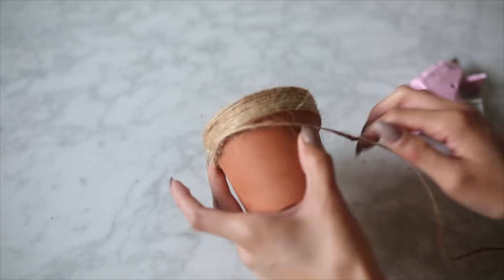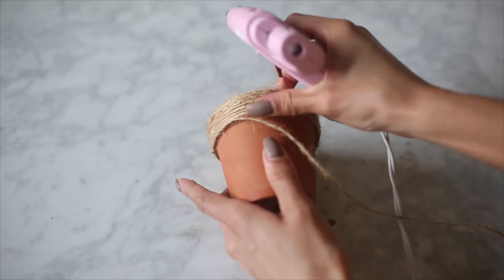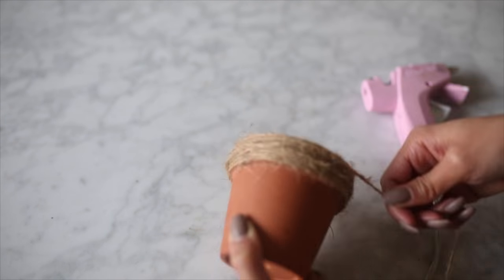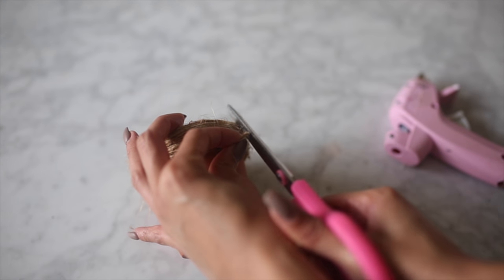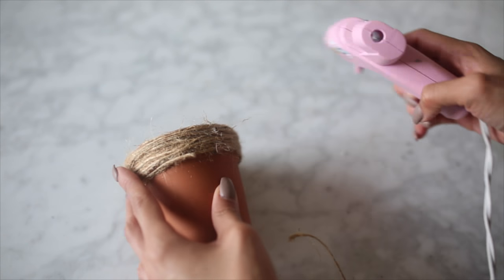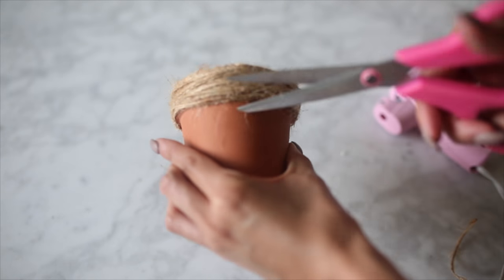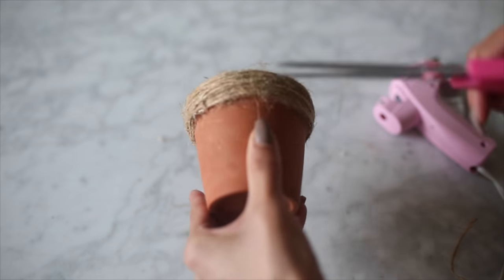I only did the upper layer of this ceramic pot, however now that I'm editing I feel like it might look even better if you continue the twine all the way to the bottom. You definitely have enough twine in the roll, and if you get it from Dollar Tree it comes with three rolls, so you have plenty. I took my scissors and snipped off the end and then secured it down with a little bit of hot glue. This next step is optional — I just took a pair of scissors and cut off any excess twine that was sticking out.